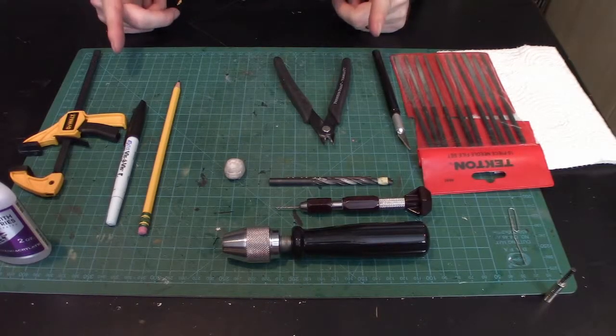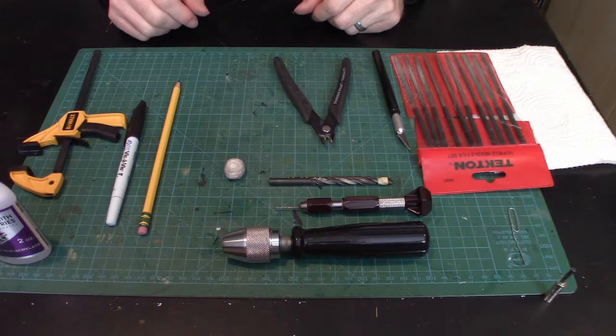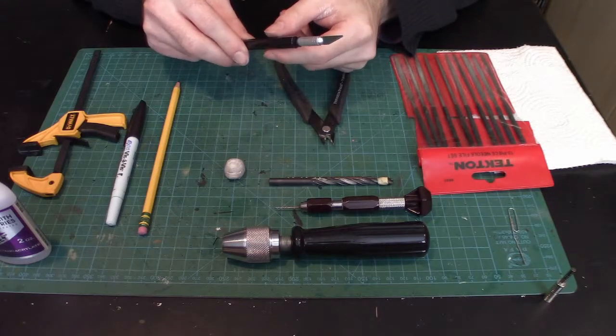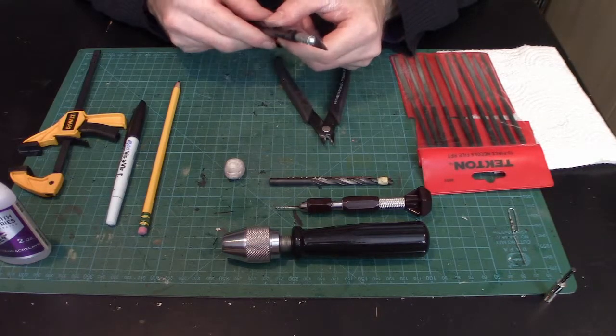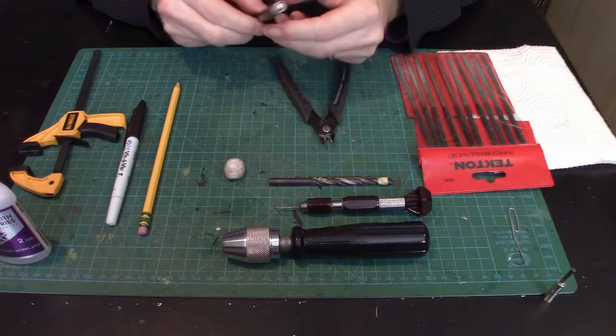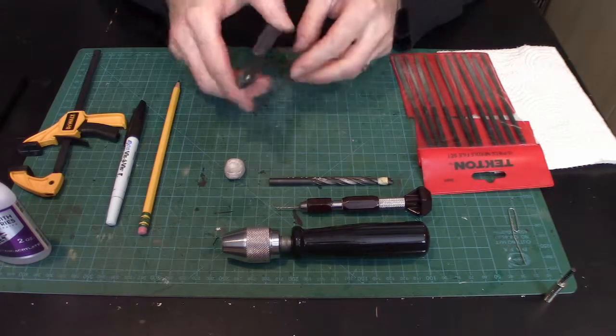Now we're going to go over the tools you'll need to do everything in this tutorial. First thing: always have an exacto knife. I keep a couple on hand because the tips tend to break off all the time — these are super critical. Also, a good pair of metal snips.